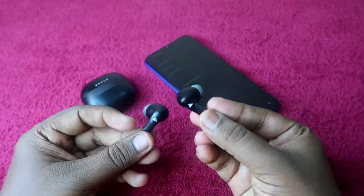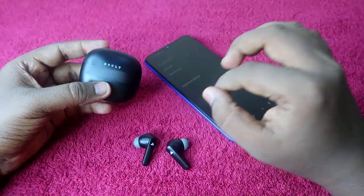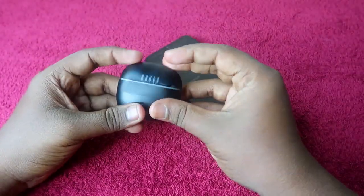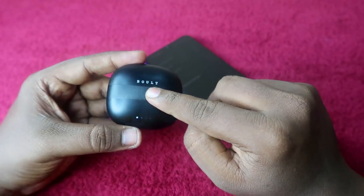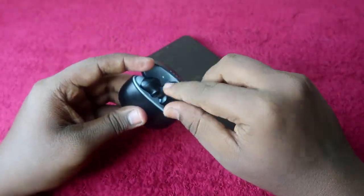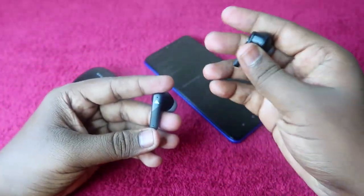The second thing to ensure is that your charging case and earbuds have enough battery. Place the earbuds in the charging case and close the lid — at least one battery bar should be available in the charging case. Then take out both earbuds.